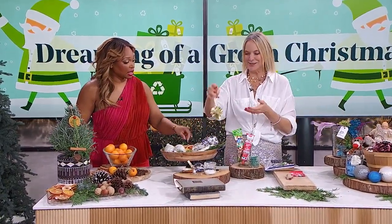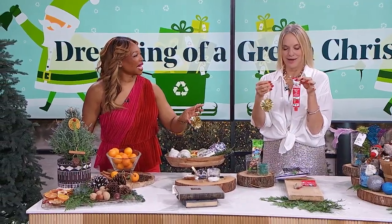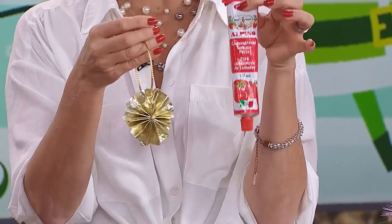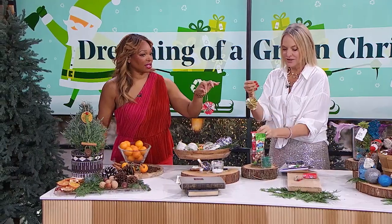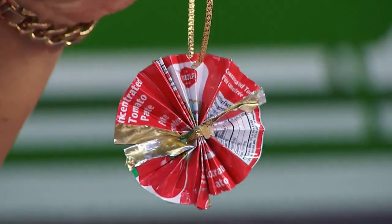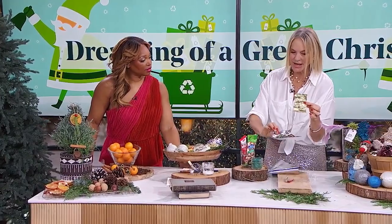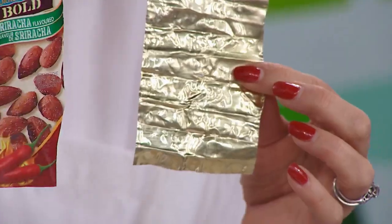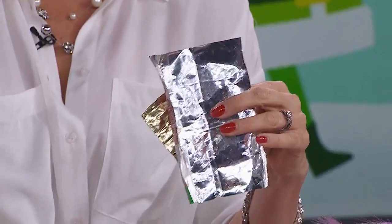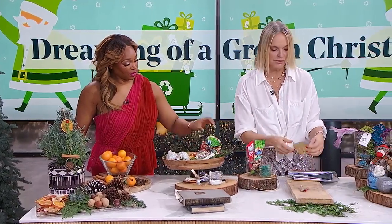This is something I've seen all over TikTok — it's using up your tomato paste cans. Who knew that the inside of a tomato paste can is so gorgeous? The inside is gold. It's almost like a little bit of a tin. Other things that have really great insides are nut wrappers and potato chip bags — look at that silver paper!